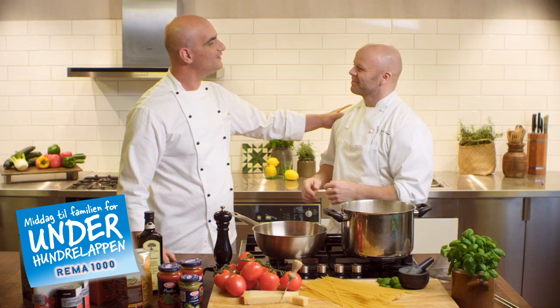Buongiorno Vincenzo! Buongiorno Erling! So tell us, how do we cook pasta? Well Erling, there are a couple of things about pasta if you want to get it just right. But the nice thing is, it's so easy.